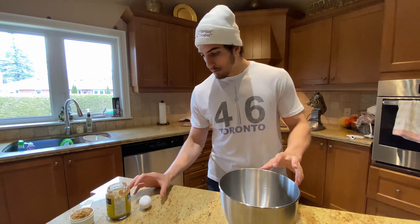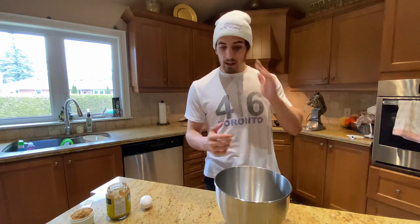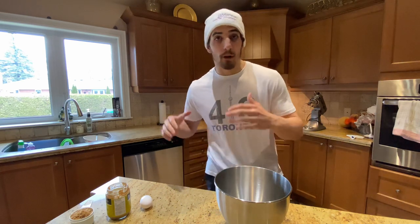Make sure you have all three of those in front of you and a bowl just like so. This is not a regular bowl — it's one that goes into an electric mixer that I have behind me. If you guys don't have one, that's fine. Whisk it by hand, but I'm going to use the mixer because almond butter is really thick.